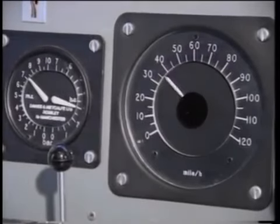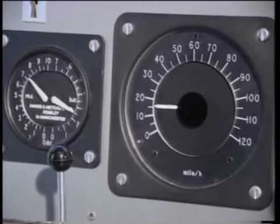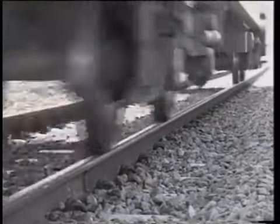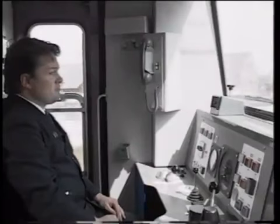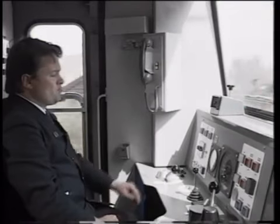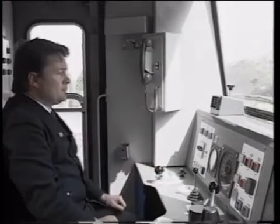Don't be tempted to partially release the brake when you hear WSP activity. Once the speed of the train has been significantly reduced, the driver may ease the brake as he did for his normal service stop. Be careful, however, and make your approach more slowly than in normal rail conditions.